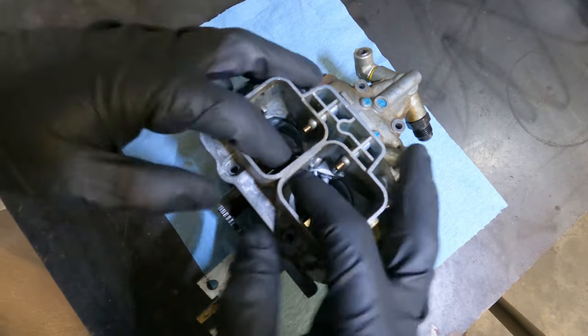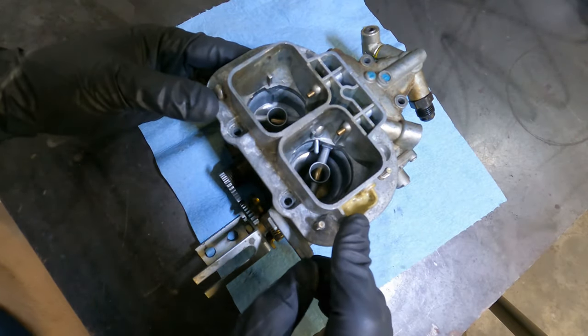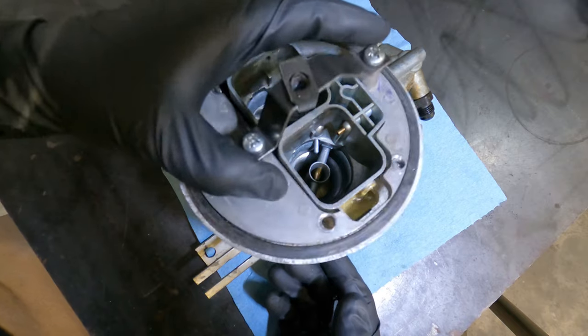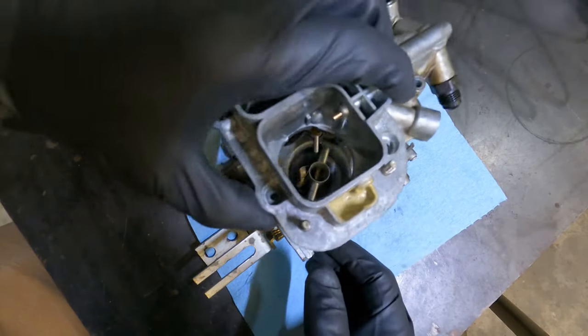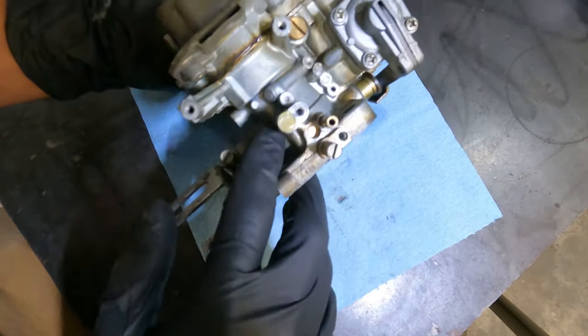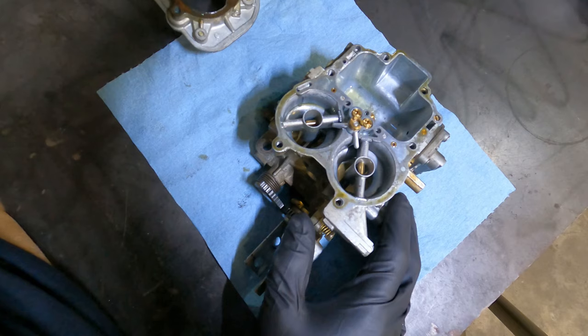Back to modifying the carburetor. The first thing you need to do is get rid of the choke. The choke leaks through the bottom plate — with 8 psi of boost up top, it just leaks out down below, so it's not going to do any good. I sealed up that hole with JB Weld. When you remove the choke plate and linkage, there's also a diaphragm to open the choke, so I sealed that up with JB Weld as well.